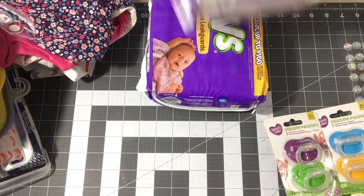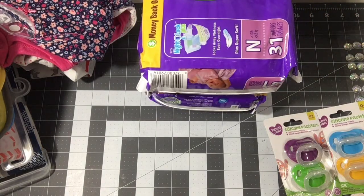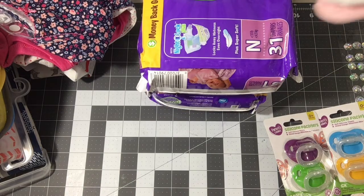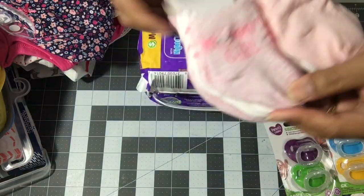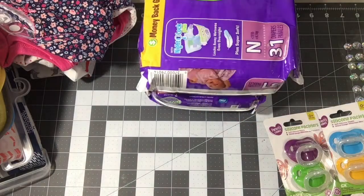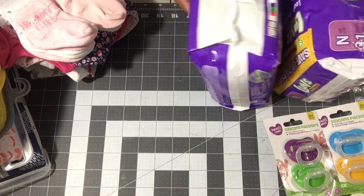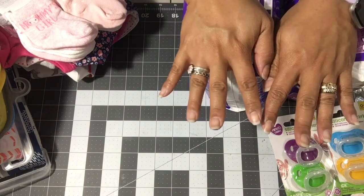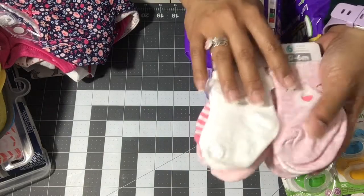I got two packs — one for the boy and one for the girl — and yes, I will be opening these. I also bought a pack of zero-to-six-month baby socks for the girl. I didn't pick up socks for the boy because someone came up to me while I was shopping and I forgot.